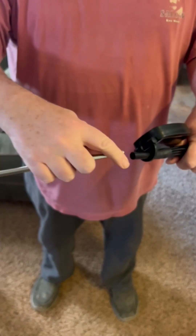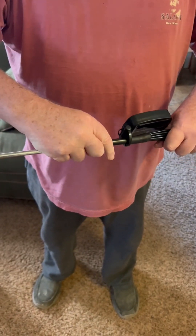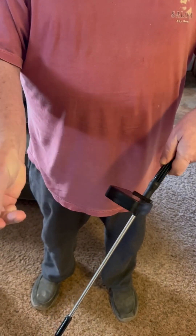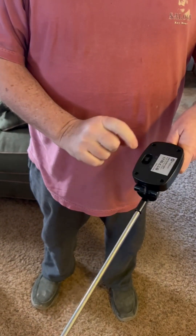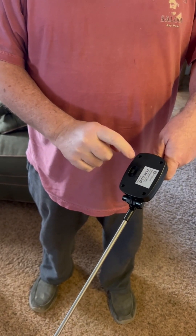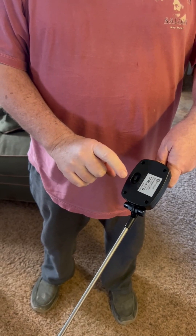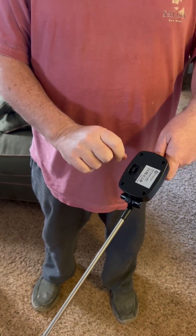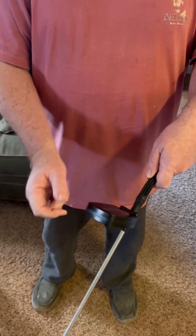All right, all you do is take the stake that comes with it, push it in there, pull this thing back, peel that off and it's ready to go. In the back there's a switch that says on and off — it's set to off, and if you put it to on, apparently it flashes. I don't know why anybody would want their lights flashing outside, but that is an option. So we're going to go put them out in the garden and charge them up today and see how they look.